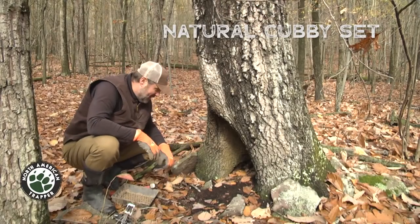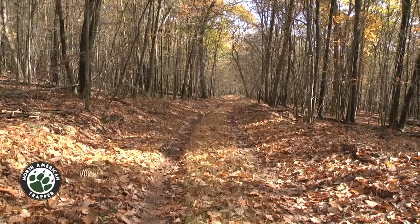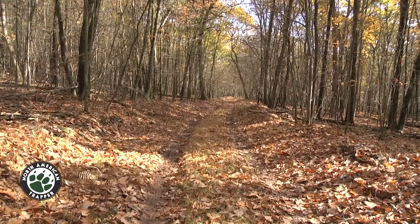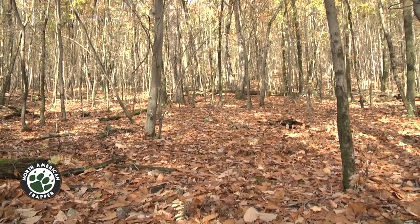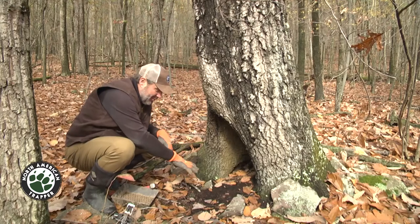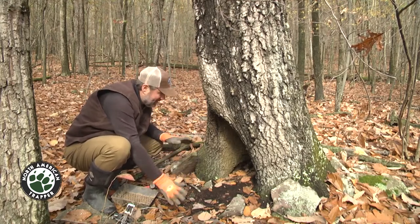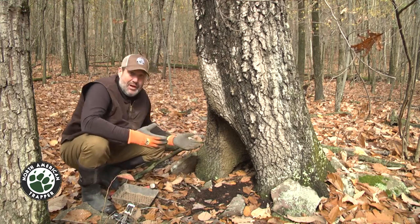Here's a really cool situation that you just don't find all the time. We're right on this two-track here in big woods in the middle of Pennsylvania — really big woods — and we have a hollow tree here. You can see there's animal traffic, some tracks, and this is being used. It's pretty much a natural cubby.